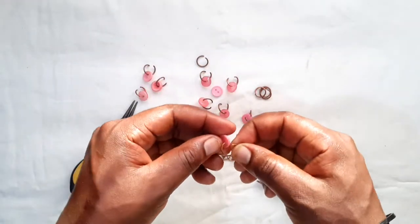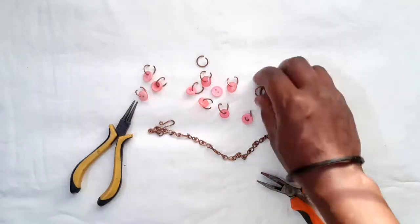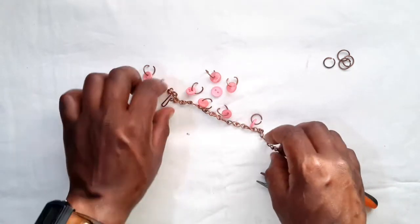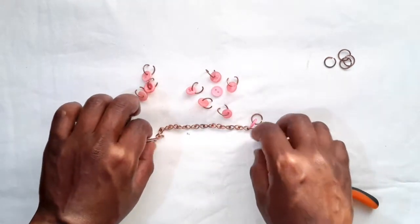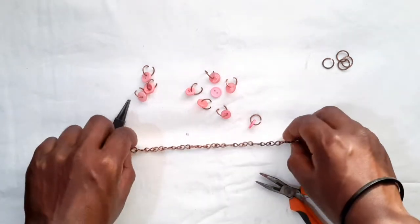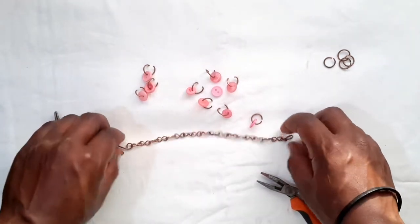Keep in mind that all the material I'm using is upcycled. While you're creating, encourage yourself to always use less, spend less — and it's better for the environment. Once you've inserted your jump rings in all the buttons, you're going to space them out.